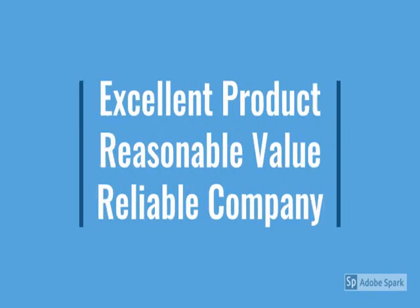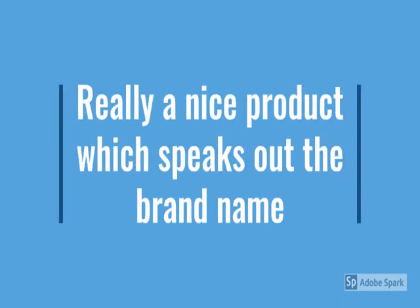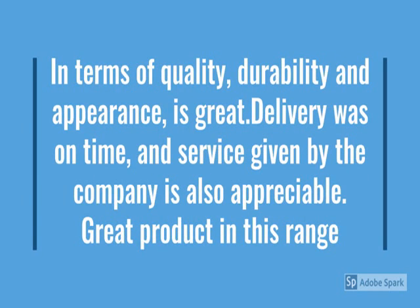This is durable, reliable, easy to use — latest design, no maintenance. So guys, go through the review for more details and go through the description below the video.